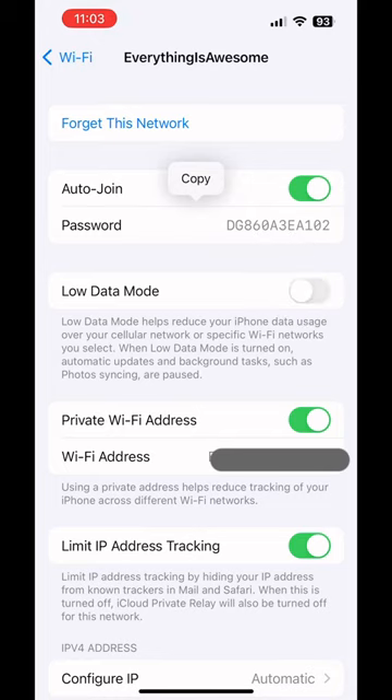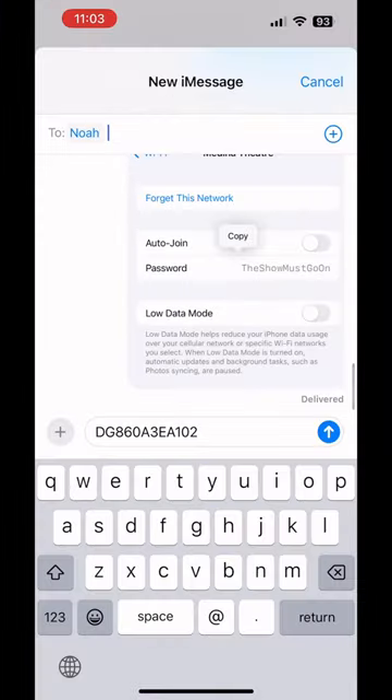Now I can simply copy the password and share it with someone, or use it for whatever device I need to log into. I could also screenshot it, like in this message, and send it off. Easy peasy. Make sure to like and follow for more tips and tricks from a tech girl.